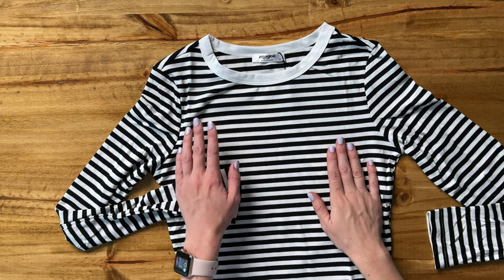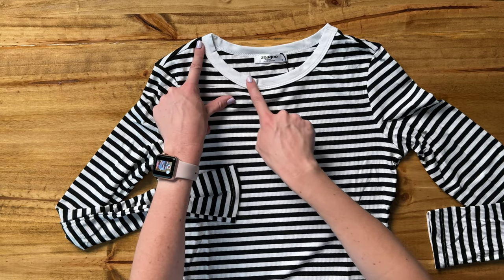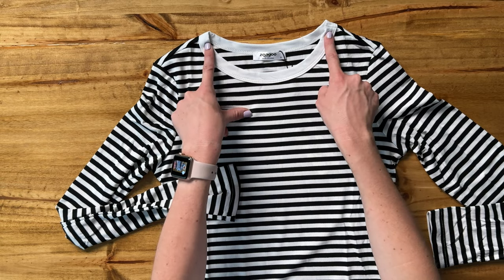Let's look at the details of this shirt together. This is the black and white stripe. It does have a solid white around the neck here of this crew neck.